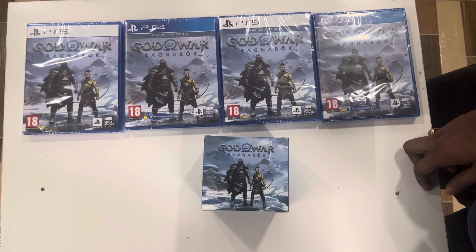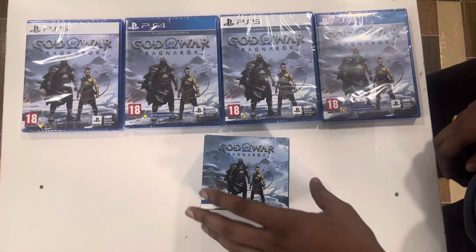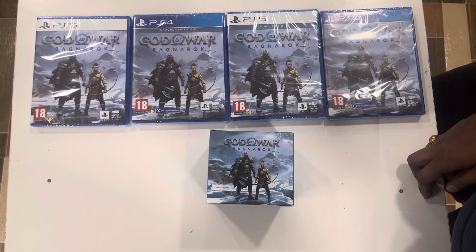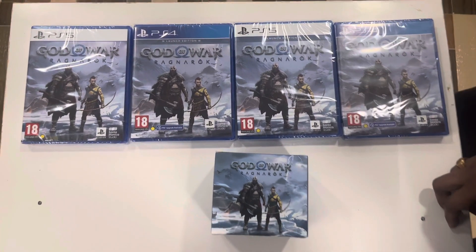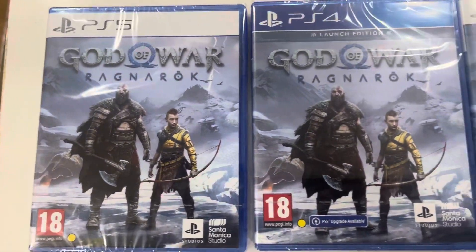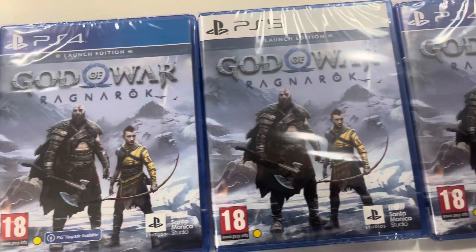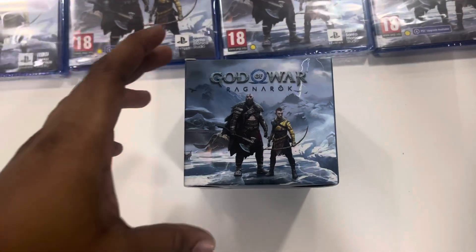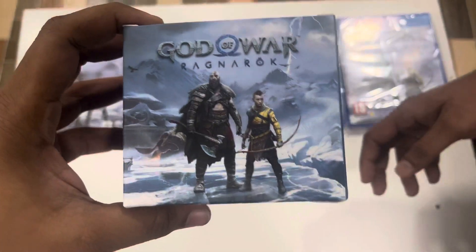Hi guys, welcome to our channel Shadow Games. This is the God of War Ragnarok release. As part of the Ragnarok release, there are PS5 and PS4 editions. These are the two versions for PS4 and PS5 — gameplay is the same.